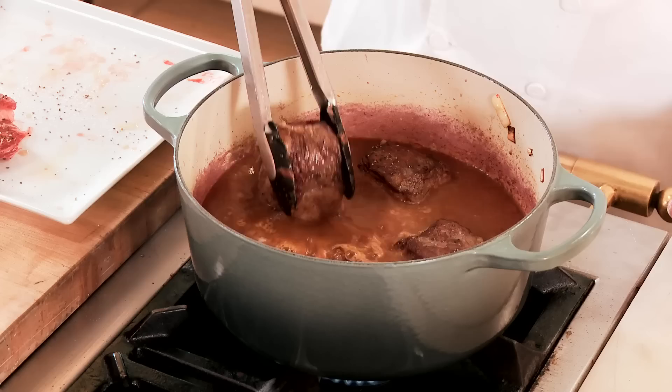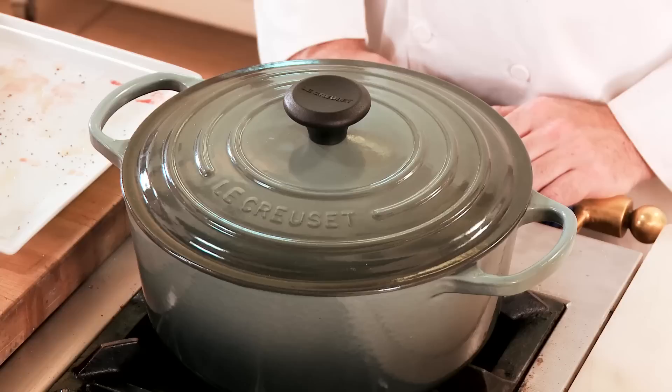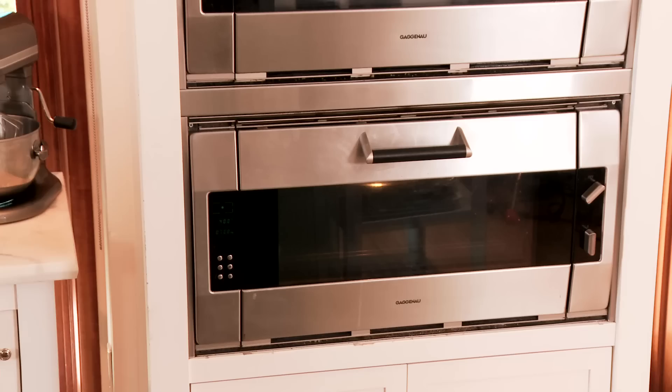We're gonna add the ribs back to the pan and cover it with a lid, then put it in the oven for about an hour and a half so they get nice and tender. Cast iron is perfect for slow cooking because of the heat distribution, and the heavy lid holds in the flavor and the moisture. This whole thing can go in the oven because the knob is heat-resistant up to 500 degrees.